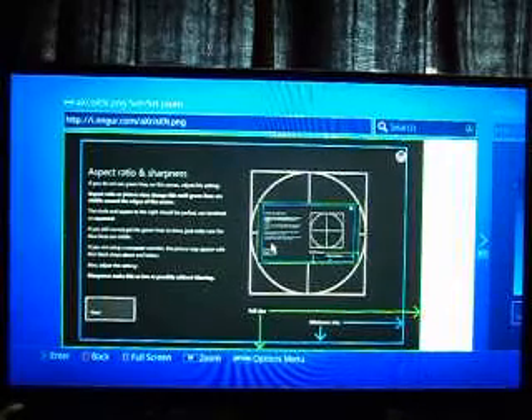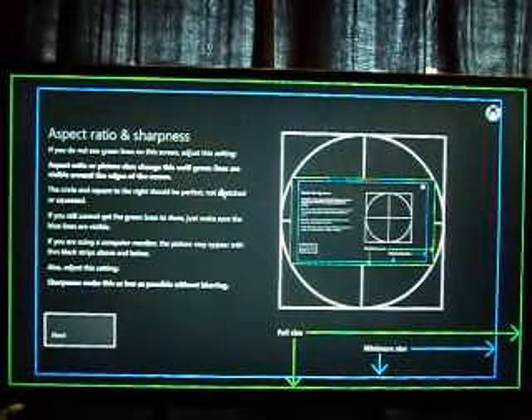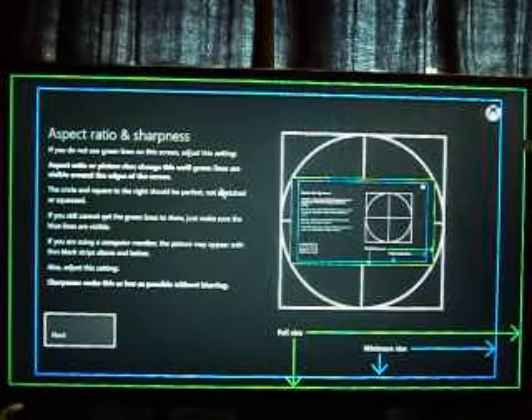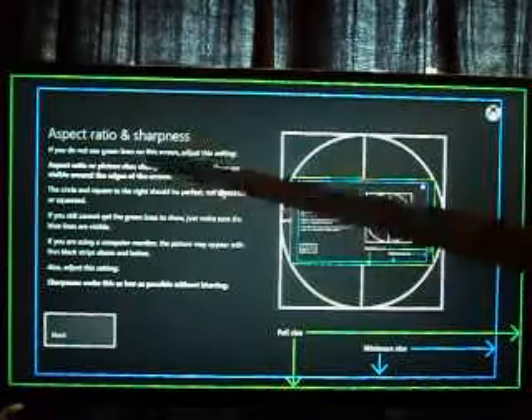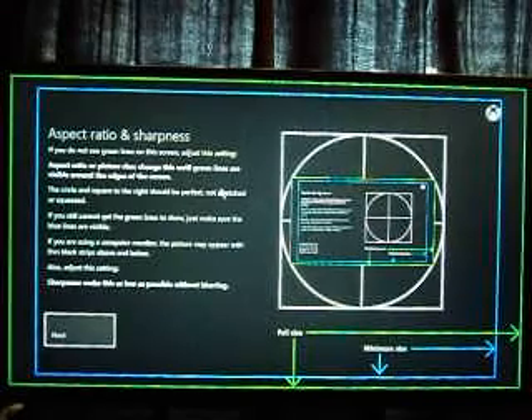Next up, we're going to go to our aspect ratio. You're going to want to make sure that you can see the green outline on your screen. If you do not see that green outline, adjust your TV screen until you can. If for some reason you cannot see the green outline, then adjust your TV screen to the blue outline there, and it'll tell you what to do.